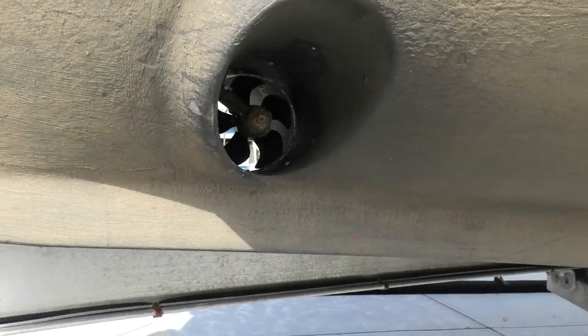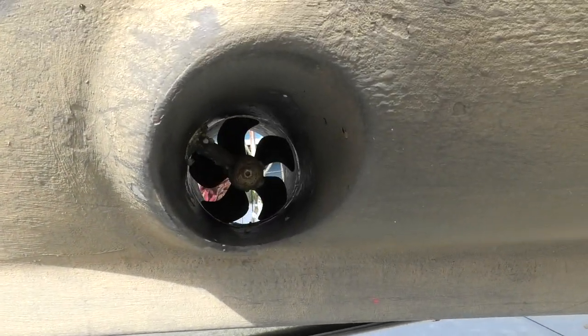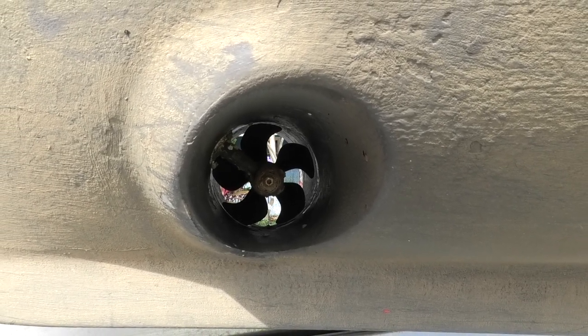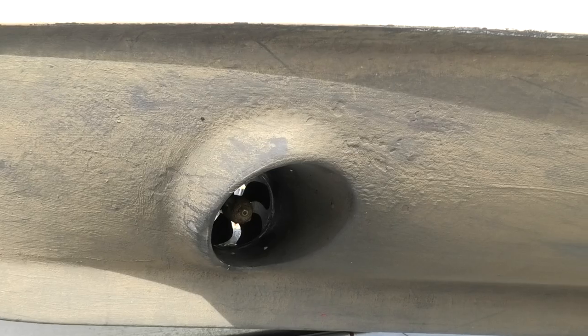The fact is, a small inboard boat with a single screw does not have much directional control in reverse at slow speed. Here is the tube that runs through the hull with a small propeller in the center. Running the motor in one direction or the other will push the bow in the desired direction.